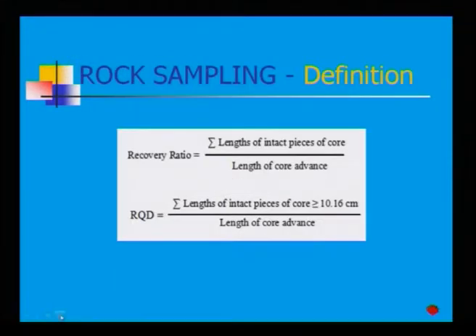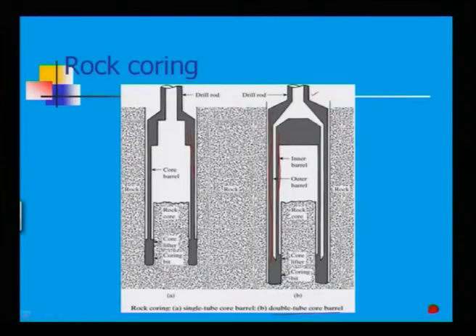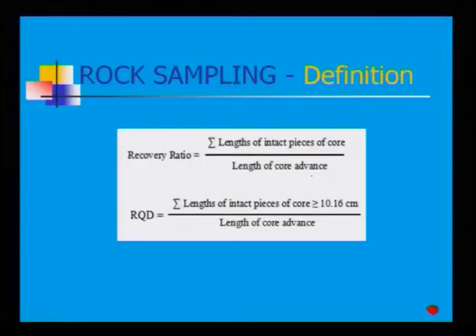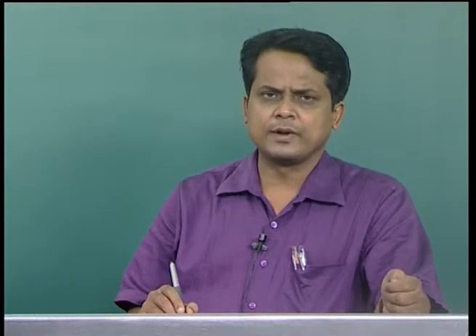Recovery ratio for rock sampling is defined as the length of intact pieces of core divided by the length of core advance, expressed as a ratio. The length of intact pieces of core should be greater than or equal to 10.16 centimeters. From this you can find out what your recovery ratio is.